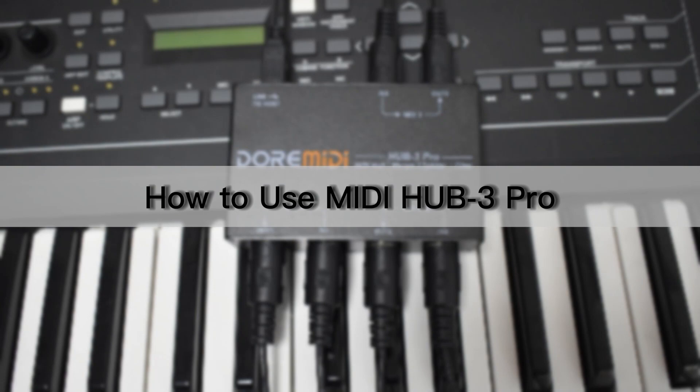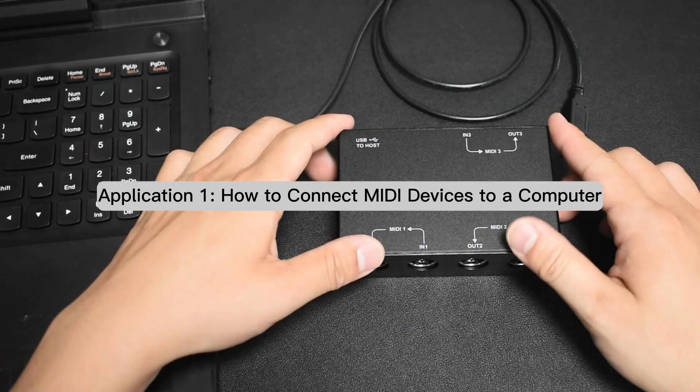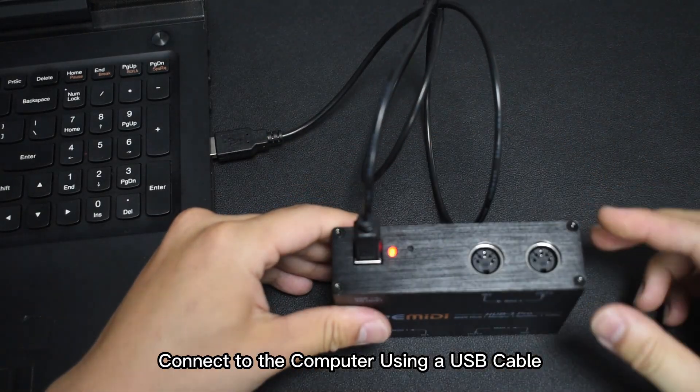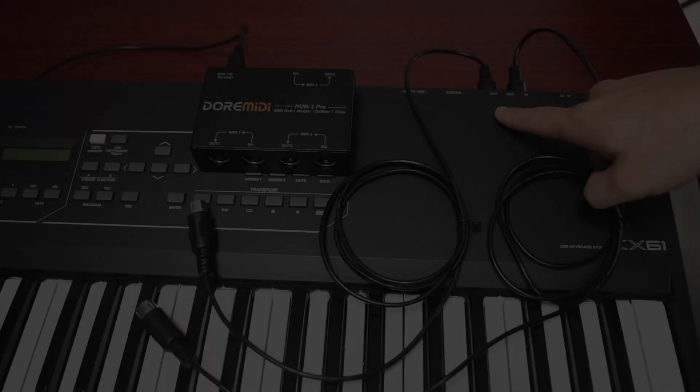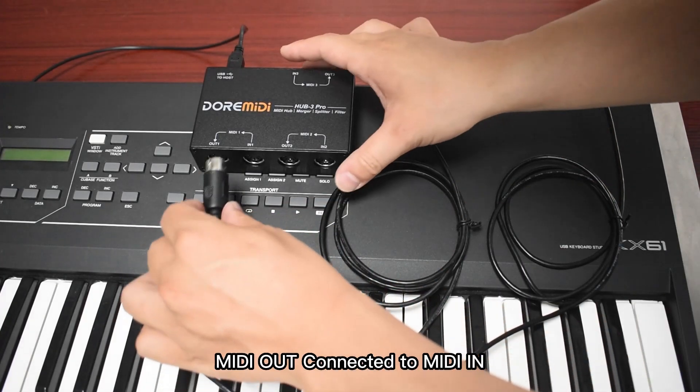How to use MIDI Hub 3 Pro. Application 1: How to connect MIDI devices to a computer. Connect to the computer using a USB cable. Then connect MIDI instrument devices — MIDI out connected to MIDI in.